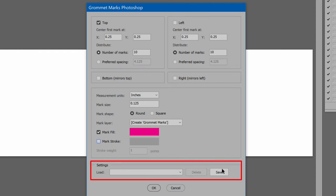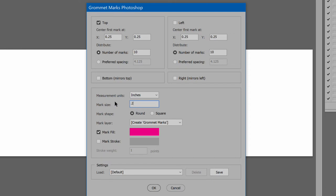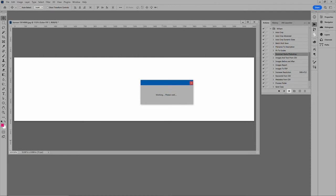The final section is settings, to save and reuse the options currently set. I'll start with default values, except increase the size so the marks show better — quarter inch should do. Click OK, and the script gets to work.